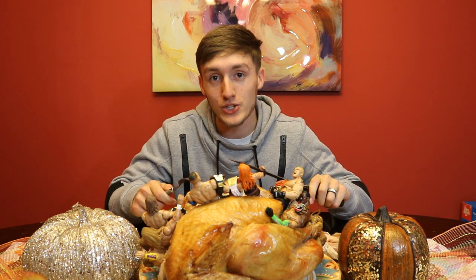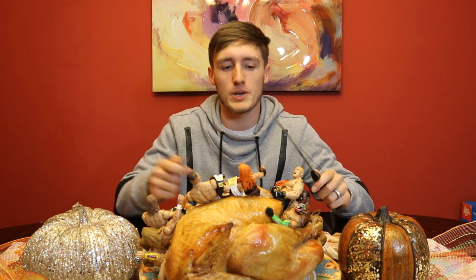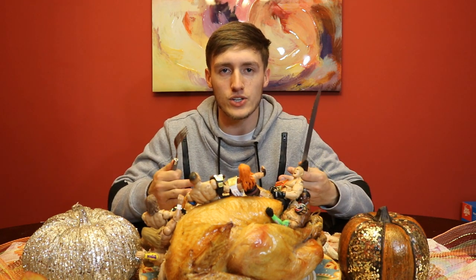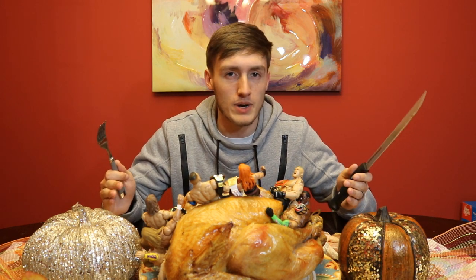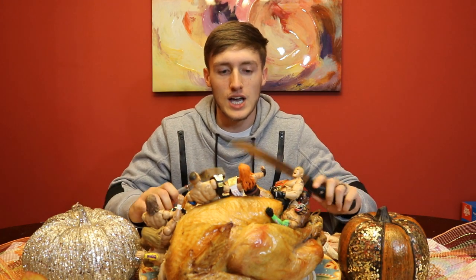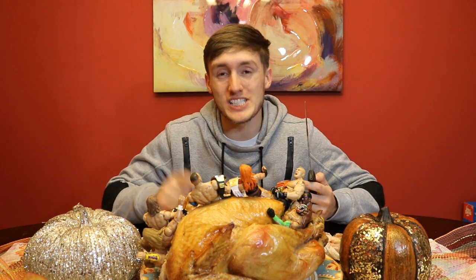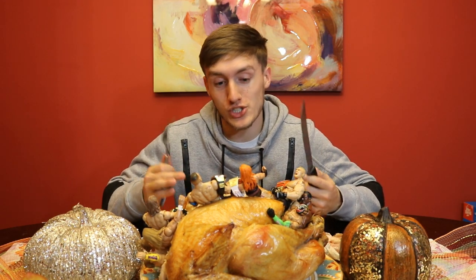I've stuffed a ton of my WWE figures — like seven of them — down in the turkey. If you guys would like, we're gonna play a little guessing game: I'm gonna pull the figures out one by one, and I want you guys to comment down below how many you think are in there. I'm gonna guess it's literally under 12. I hope you guys are enjoying your Thanksgiving. At the end of this video I am gonna do a taste test — I actually did cook it and then removed all the innards and tried to stuff all these figures in there.